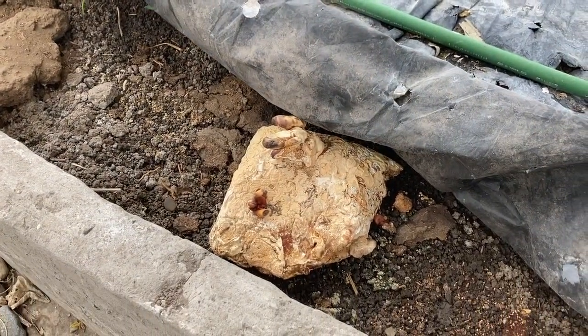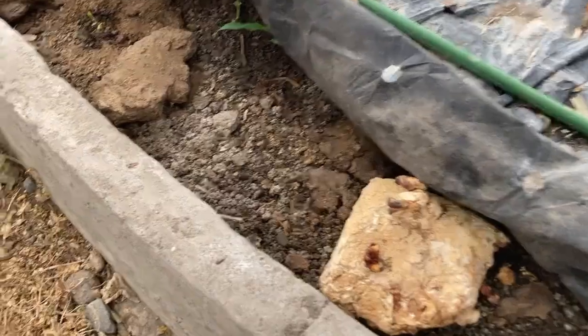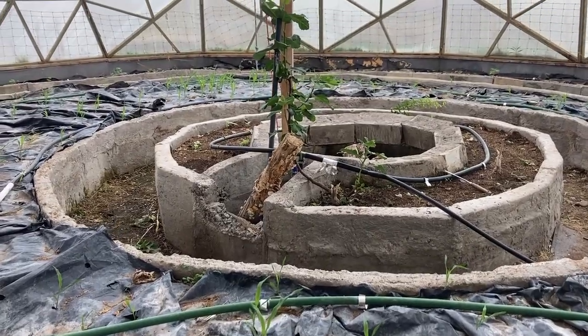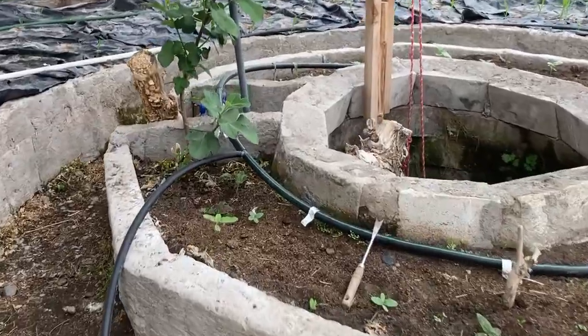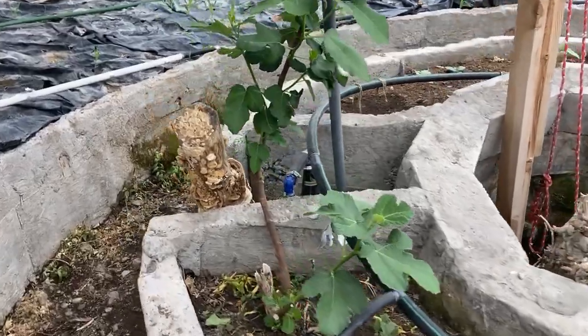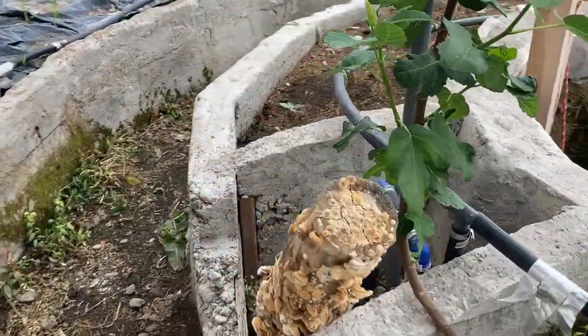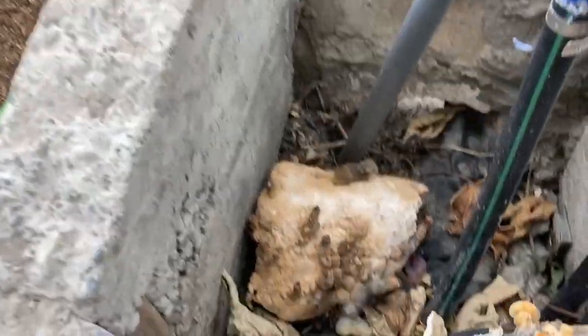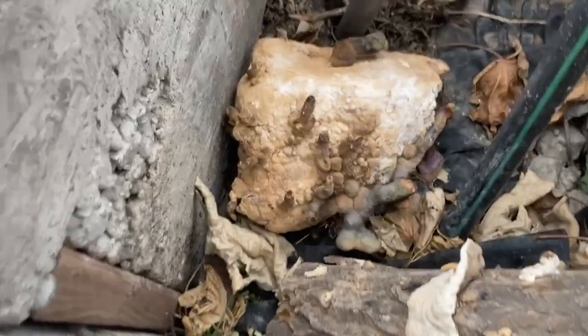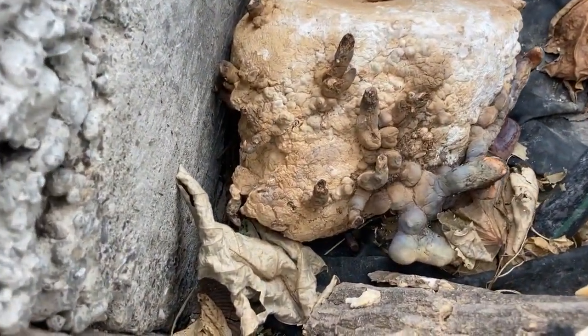Over across from this grow bed, more of a mushroom location is in that pit. Adjacent to that pit, I placed a log for turkey tail, but this block here at the bottom just to see how well that did. That seemed to do really well down there, better than other locations.